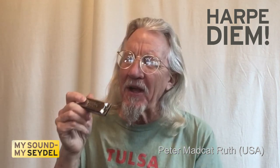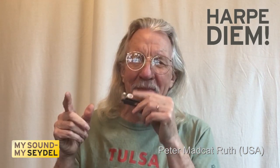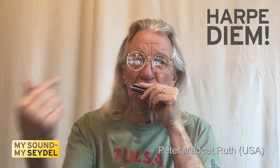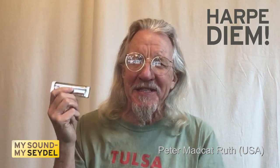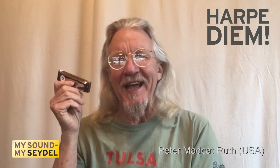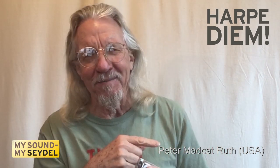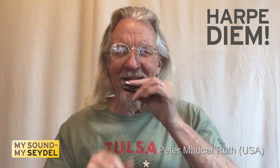Starting on hole number four, blowing, you can get a C major scale. This tuning system was specifically designed for major key European folk music, with the chords at the bottom and the melody in the next octave up. Sort of like this.